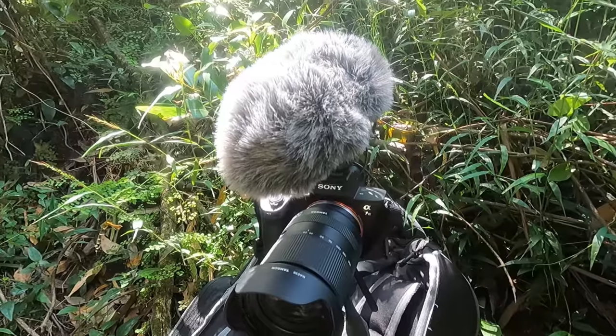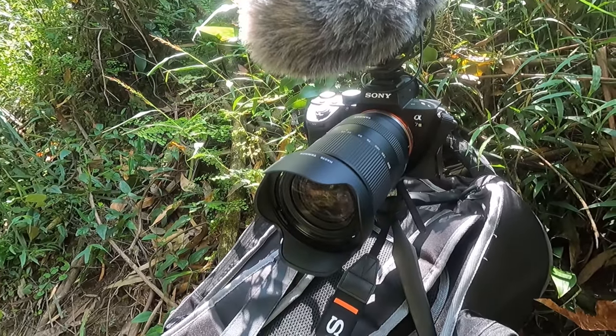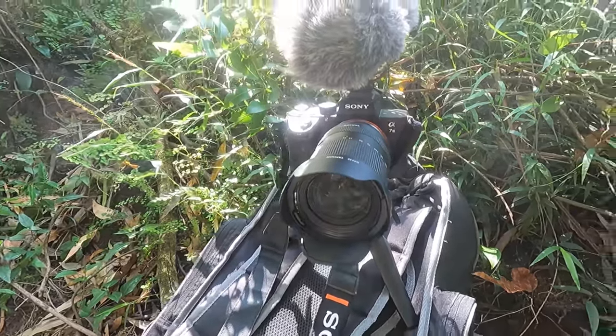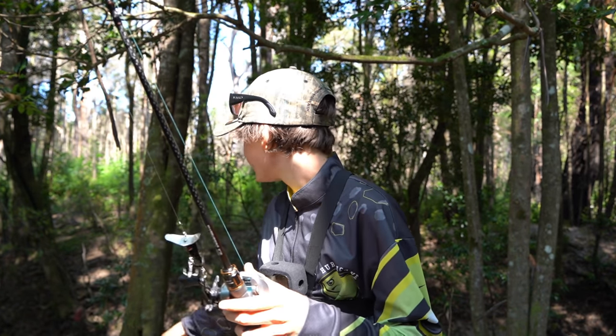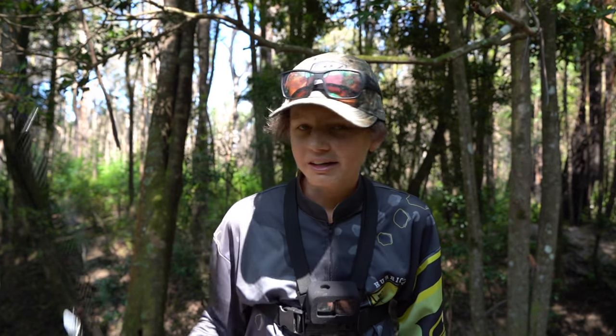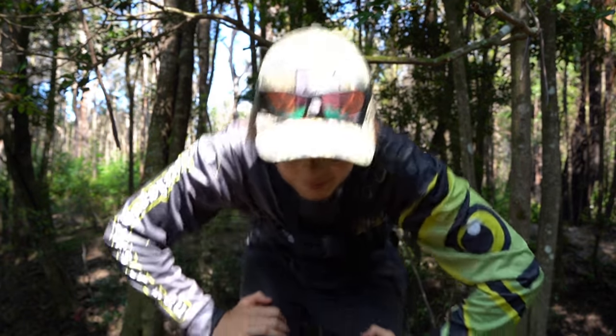I also forgot to mention I'm on a brand new filming camera — I'll show you on the GoPro real quick — it's a brand new big filming camera for cinematics, close-ups, photos, you name it. Alright, without further ado let's slide down this bank, trek into the water, and start casting some lures trying to get on to some fish. Let's go.